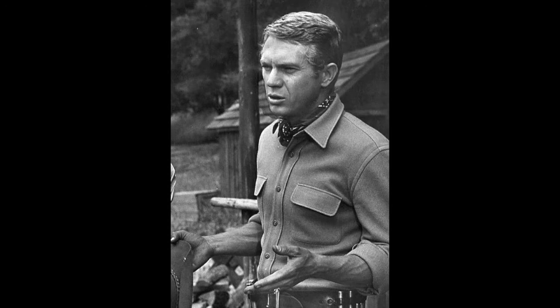Josh Randall had a way of spinning this mare's leg around on his hand to cock it and then shoot from the hip. Other Western stars did the same thing — Chuck Connors in the Rifleman, and John Wayne in True Grit did that little swivel method. But if you want to do that, please do it when I'm not around.